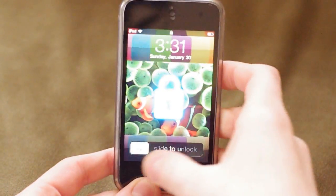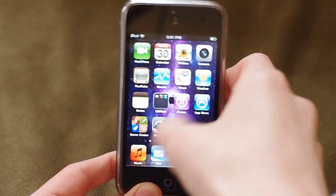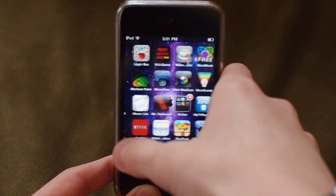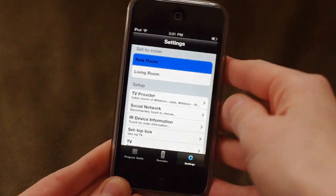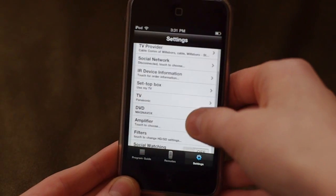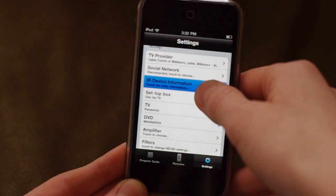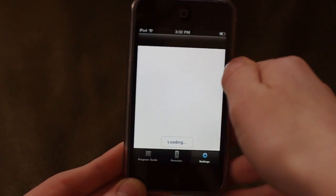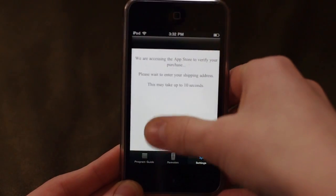Next, you're going to want to find the app and go into it. Once you're in it, go to the Settings tab and scroll down and click IR Device Information. Once you click that, from there, you can confirm the in-app purchase for $5 and the company will ship your device.